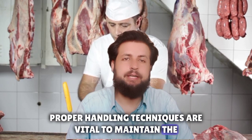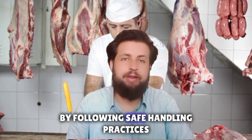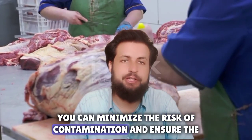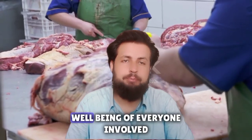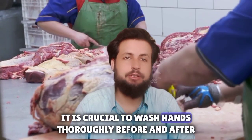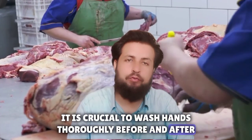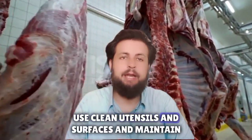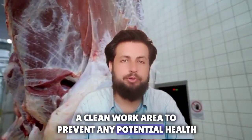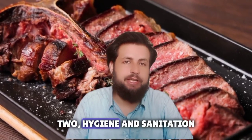First, the importance of safe handling. Proper handling techniques are vital to maintain the integrity and quality of qurbani meat. By following safe handling practices, you can minimize the risk of contamination and ensure the well-being of everyone involved. It is crucial to wash hands thoroughly before and after handling the meat, use clean utensils and surfaces, and maintain a clean work area to prevent any potential health hazards.